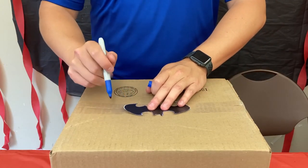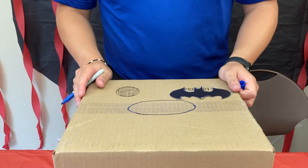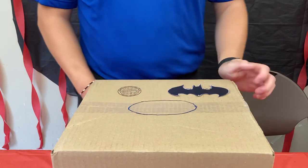Once you have your cutout, you're going to trace an oval around the outside and about the center of your box. When you're done, this is what your oval should look like, and then you're going to cut it out.